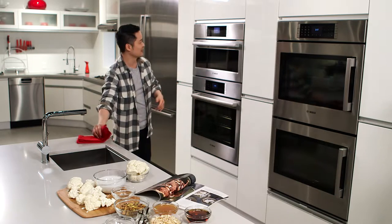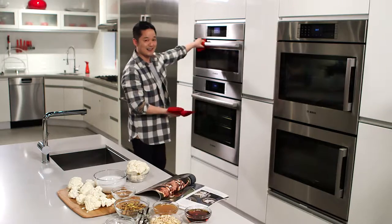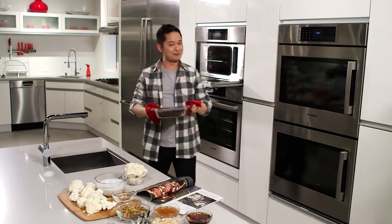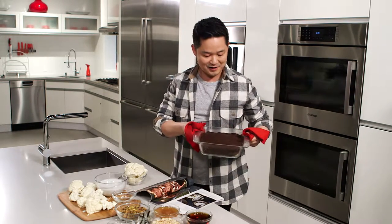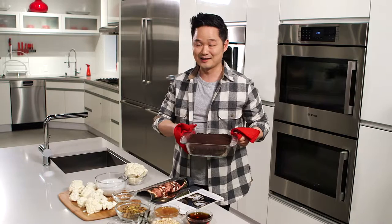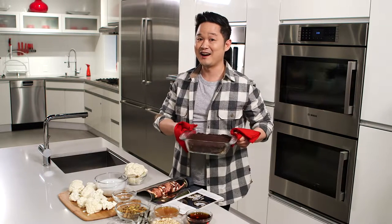And you hear that beeping sound? Our Bosch steam convection oven is telling me that our cauliflower brownies are ready. And look at this — if you're thinking steaming and baking don't go together, well, think again, because what this does in the Bosch steam convection oven, it locks in the moisture on the inside for ooey-gooey brownies, but it's crisp on the outside. So, cauliflower brownies, cauliflower ice cream — I think that's pretty à la mode perfect.